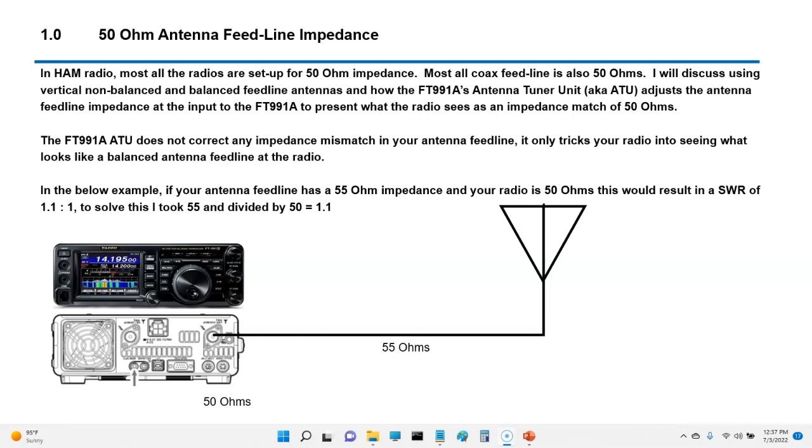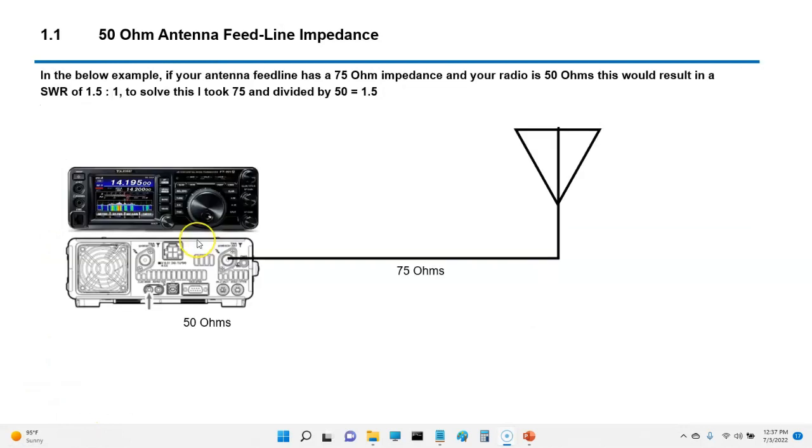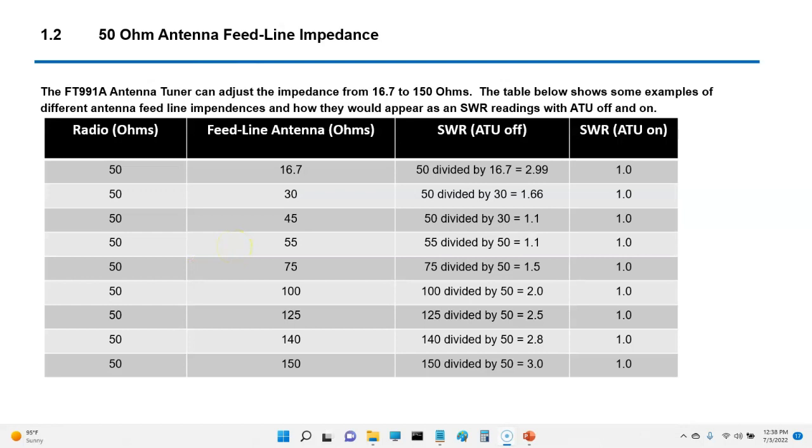The FT991A — very important — does not correct any impedance mismatch in your feed line. It only tricks your radio into seeing what looks like a balanced feed line. For example, if you have an impedance of 55 ohms on your antenna feed line and a radio balance of 50 ohms, your SWR is going to be 1.1. Another example shows an antenna with 75 ohms, giving an SWR of 1.5. The 991A specs show it will adjust from 16.7 up to 150 ohms.